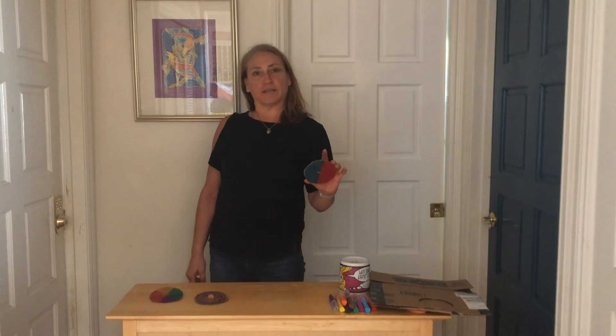I hope you had fun making your spinners today, and I'd love to hear feedback if you have any. I look forward to seeing you at the next Kids Create. Bye!